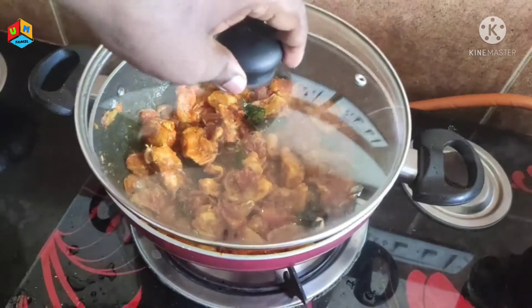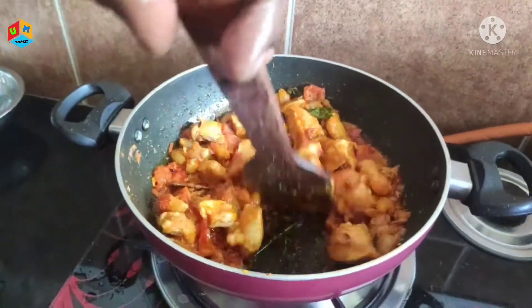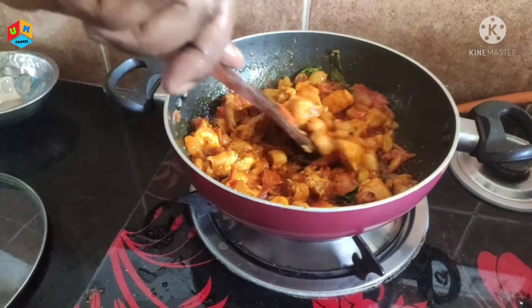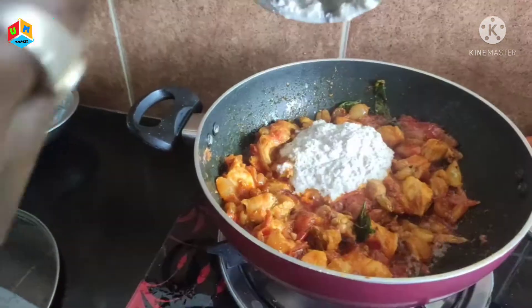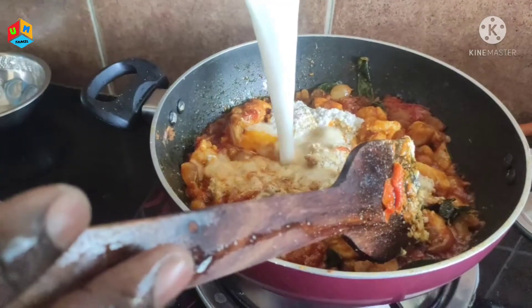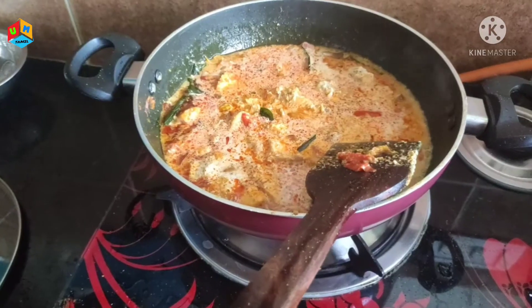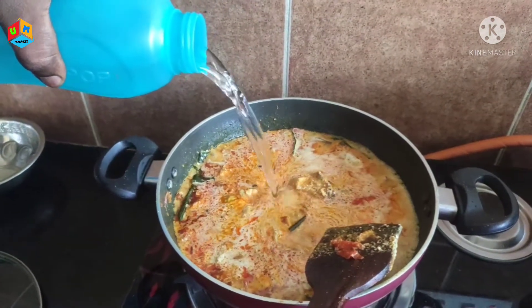I am going to add a little bit of salt. We will pour 2 glasses of water.